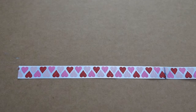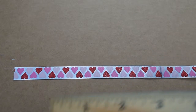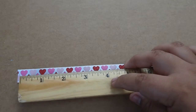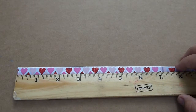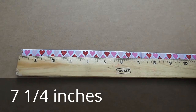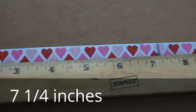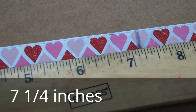Okay, so now we're going to measure out how long he is. You're going to get your ruler and then just place it along the side of the string that you measured the turtle with. I'm going to zoom in so you guys can see. He's about seven and a quarter inches.